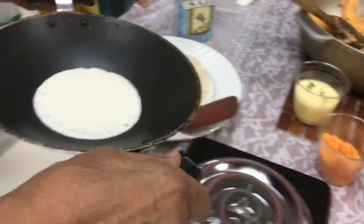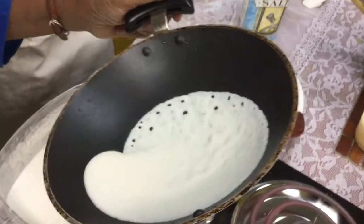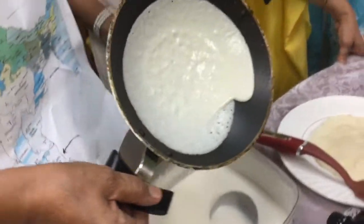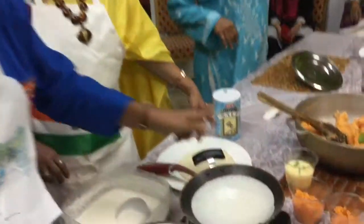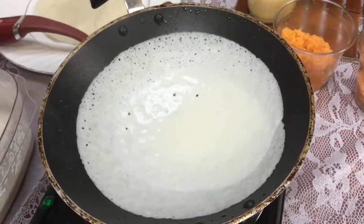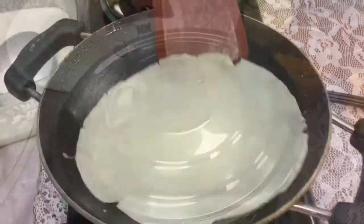And you want to hear that sizzle — the Indian sizzle. And then you kind of twist around. Can you see the so-called lace? It's thicker in the middle, and there's a lace pattern around it. And then you cover it, and it gets cooked.